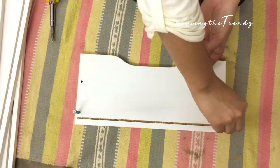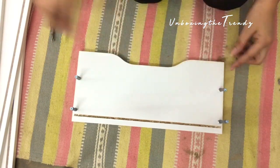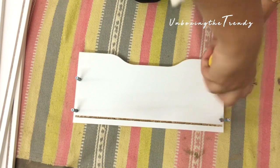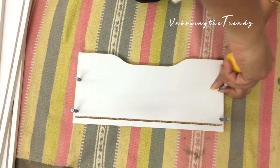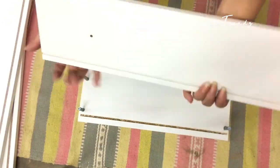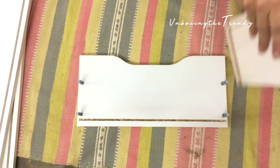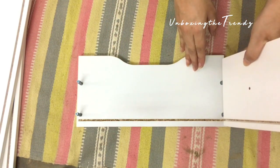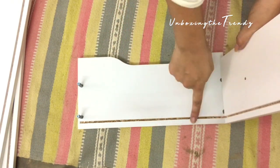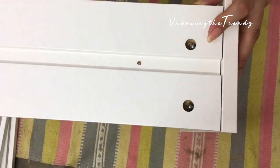Now we build the chest of drawers. The method is the same for all — four screws for the big ones, two for the small ones. Turn and tighten them. You need a screwdriver and a hammer to assemble. If you don't have these two tools, you'll need to get them, otherwise you won't be able to assemble. Follow all the guidelines — add screws on the side and tighten them.